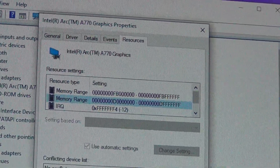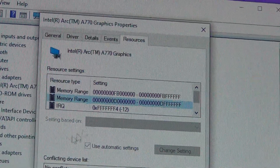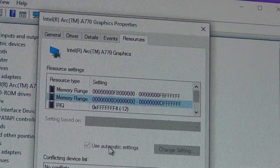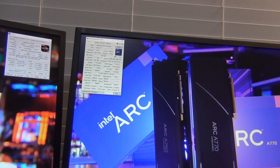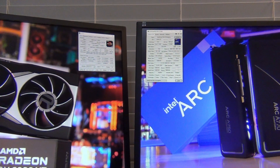GPU-Z is convenient, but it doesn't take much to open Device Manager and check. Just by looking at this I can already tell resizable BAR is turned off or not supported, so we're going to have to go into the BIOS to investigate. That's how you check manually if you don't know your hardware or if you lost your CPU box.